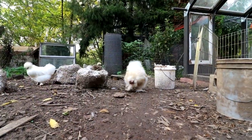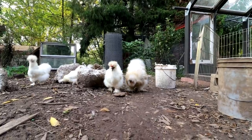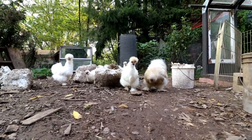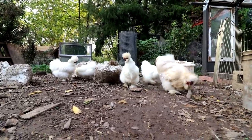I call that rooster David Bowie — he's kind of got that blonde hair. Hello fluff balls.